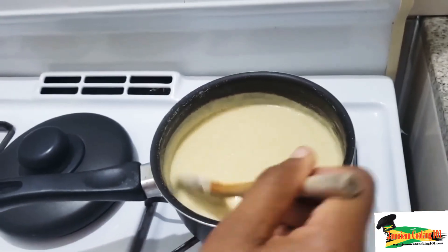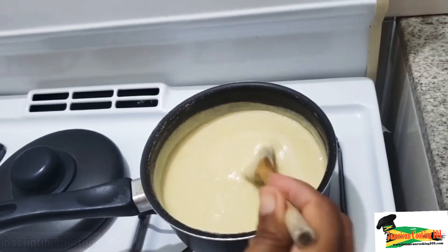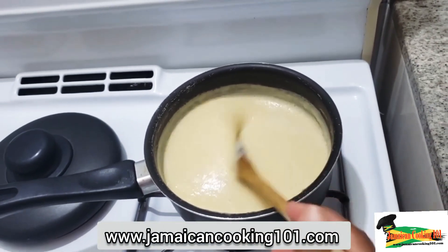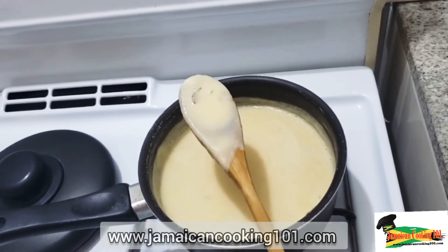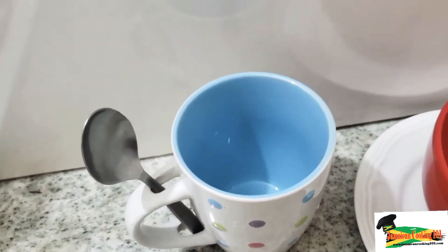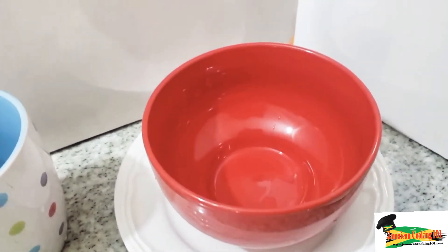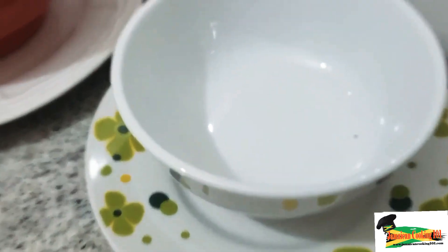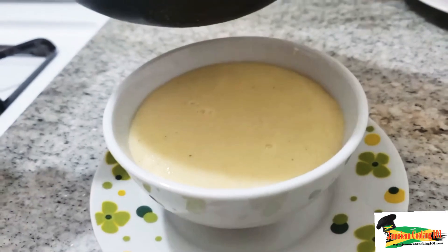We usually have cornmeal porridge as part of breakfast, though be aware it can leave you hungry fairly quickly, so you may want something alongside it — a sandwich or some fried dumplings. You can serve it in a small cup or a big bowl. I've removed the mace and I'm now pouring into a small bowl — it's beautiful.